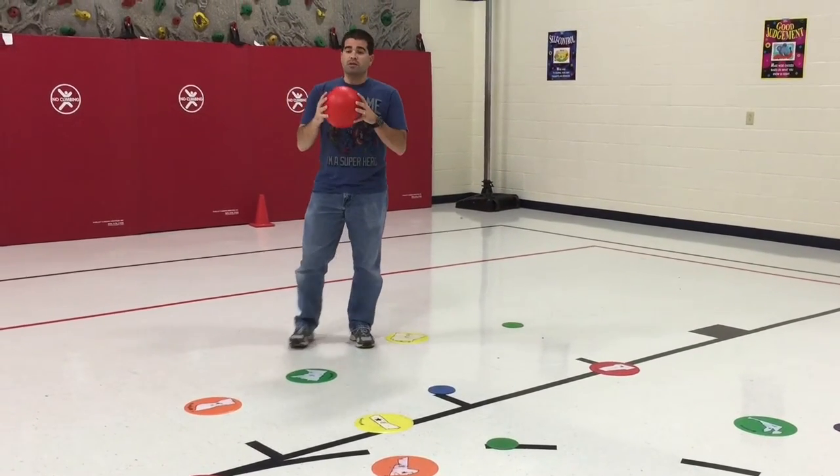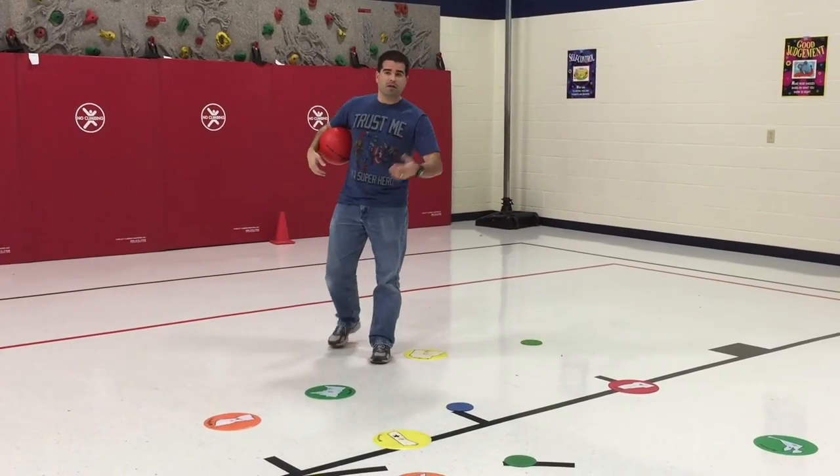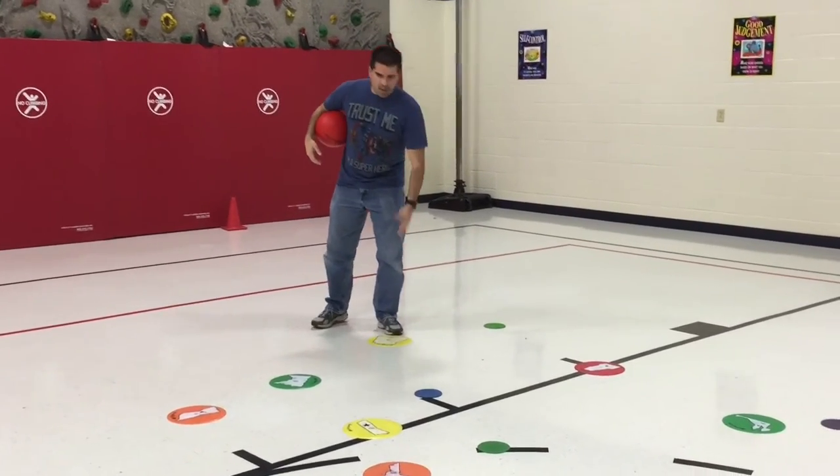In this game, we use gator skid balls, or you can use basketballs if you have rainbow set colors. We use poly spots and cones.